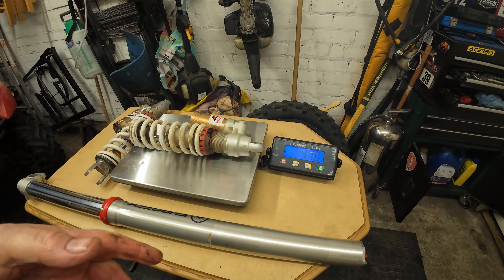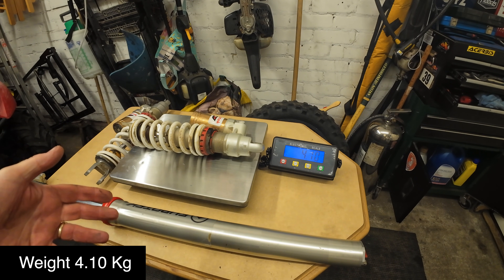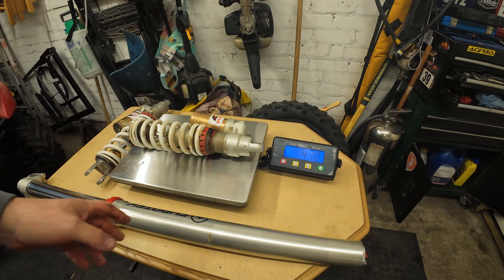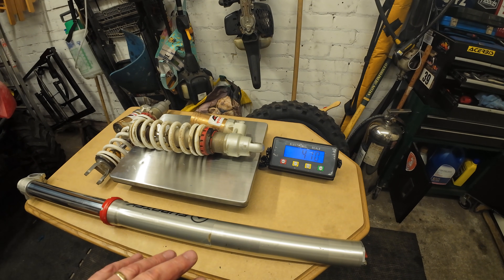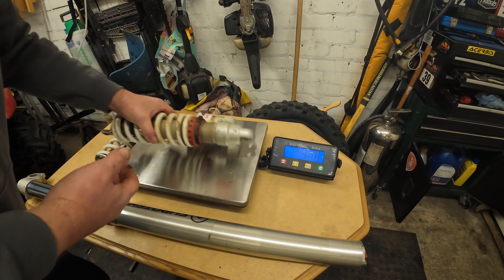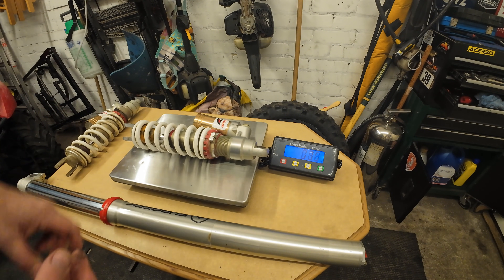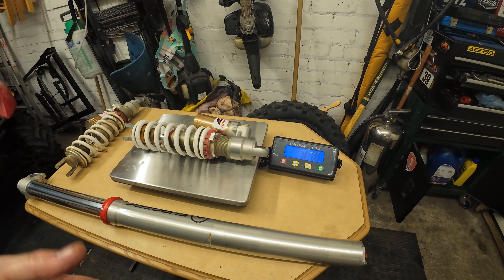That's the GPX one. Back to zero — we're now weighing in the WP PDS rear shock: 4.10 kilos, so just 5 grams heavier. That could be an anomaly with the scales. Reweighing the GPX one confirms the anomaly — so they're both essentially identical in weight.